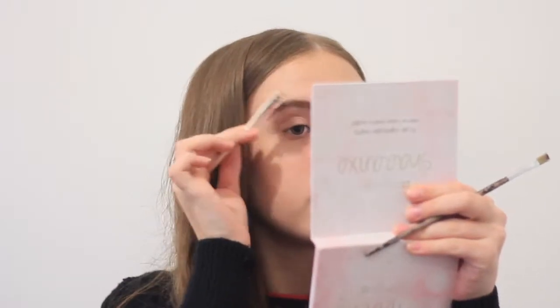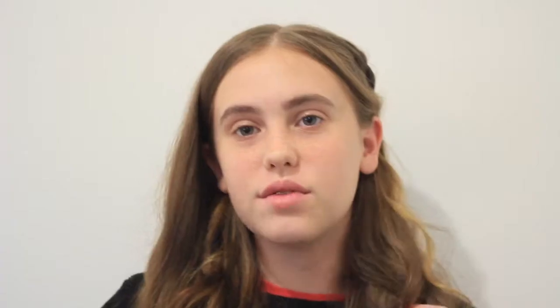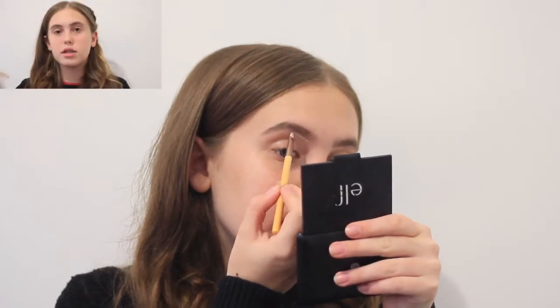I'm gonna start with my eyebrows first. I comb them up. For my eyebrows I like to take this black powder. Once I finish filling them in, I do like to put a bit of hairspray — you can use gel, whatever you prefer. For some reason I can't do very good eyebrows today. I'm gonna have to carve them out with a bit of foundation. I'm using this little eyeliner brush.